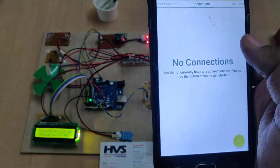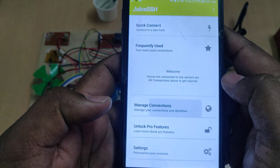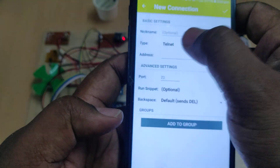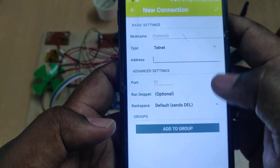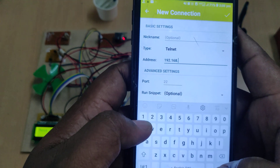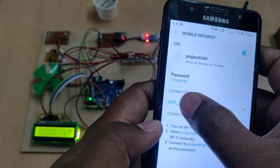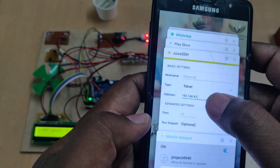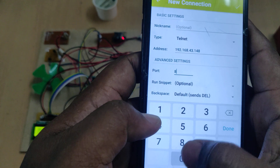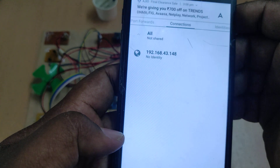Open the JuiceSSH application — initially it looks like this. Go to 'Manage Connections', tap the plus button, and make three changes: set the type to 'Telnet', enter the IP address we got — 192.168.43.148 — and set the port number to 8080. Click OK.